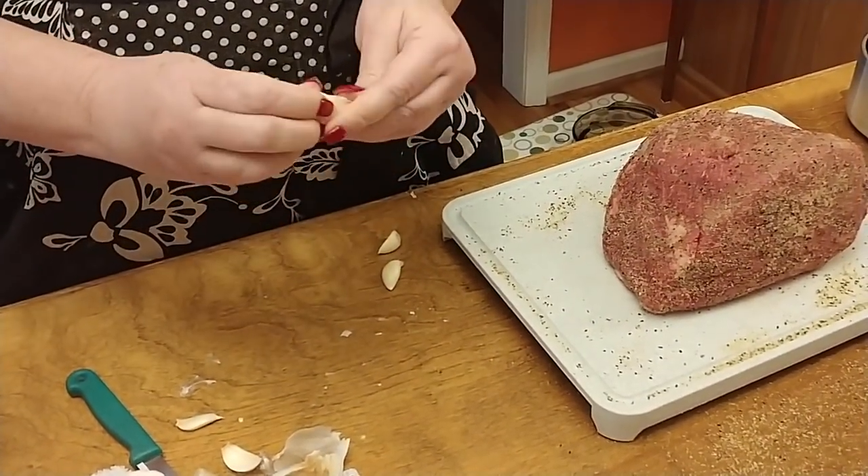We're ready to slice this up. Because we wanted it medium, it's still a little pink. We're going to plate it and put some gravy on it. Love y'all, bye!